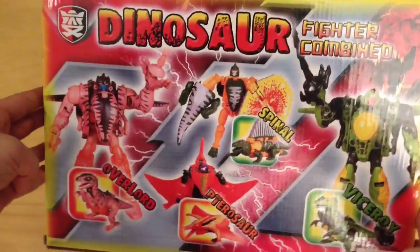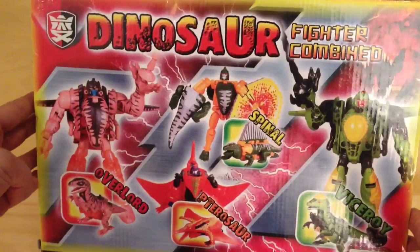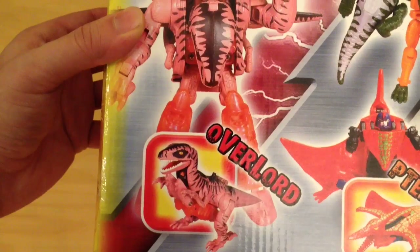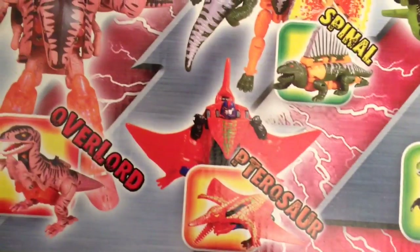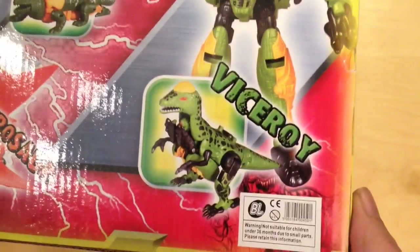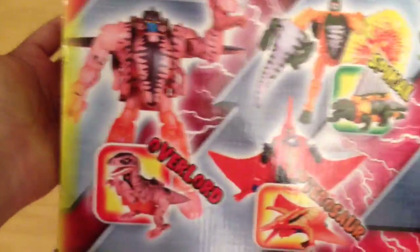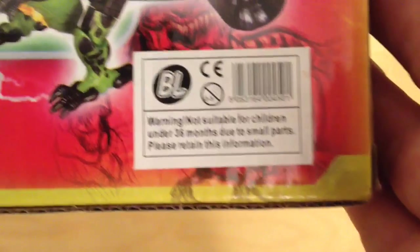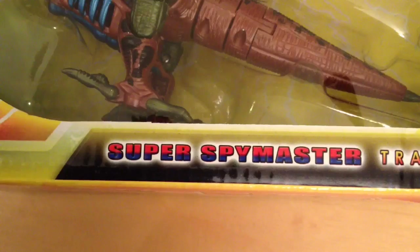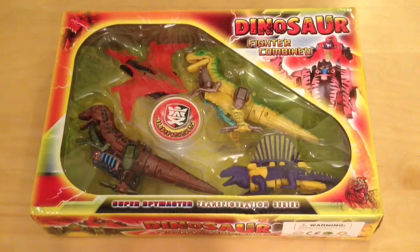On the back we've got all the dinosaurs in their robot modes. The velociraptor is called Overlord — completely the wrong paint scheme but oh well. Then we've got the pterosaur called Pterosaur, quite an original name. We've got the dimetrodon called Spinal and the pachycephalosaurus called Viceroy. They're supposed to combine, though I can't see how. This has been made by Buy and Large, the greedy consumer brand from Wall-E — introducing the all new Wall-E from Buy and Large! So all that remains is to get this Super Spy Master Transfiguration Series out of the packaging.